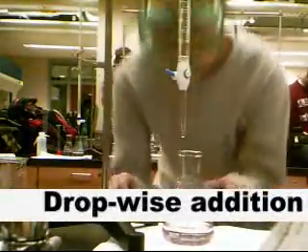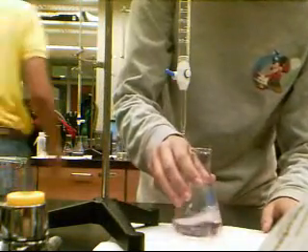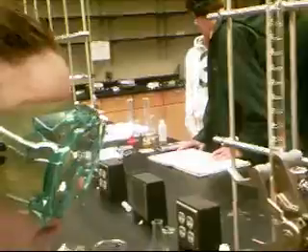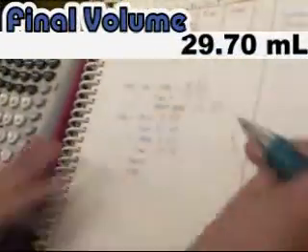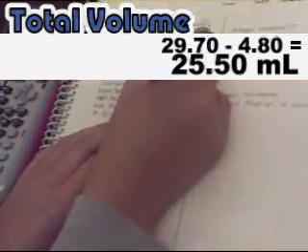To perform the dropwise addition, we will add the NaOH one drop at a time in order to determine the exact moment when the solution reaches the endpoint. When the solution turns light pink and holds its color for 10 seconds, record the final volume, which in this case is 29.70 mL. Calculate the total volume of titrant added to the flask. Our total volume is 25.50 mL.